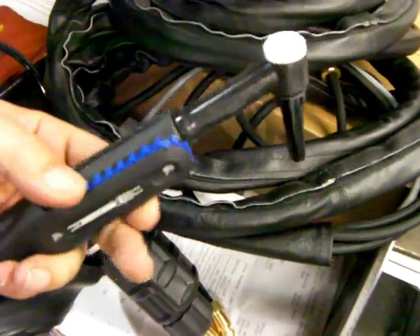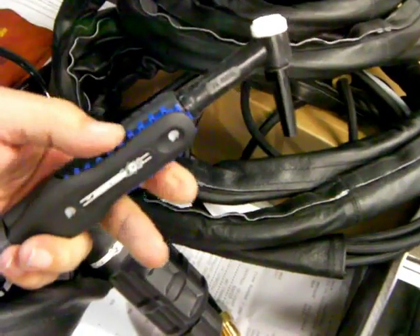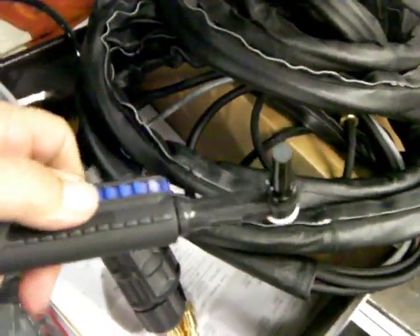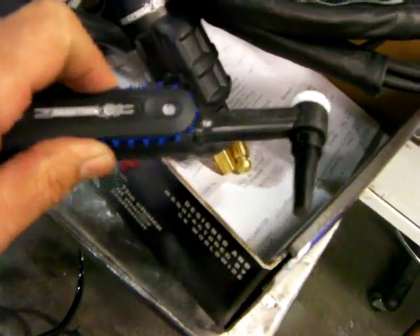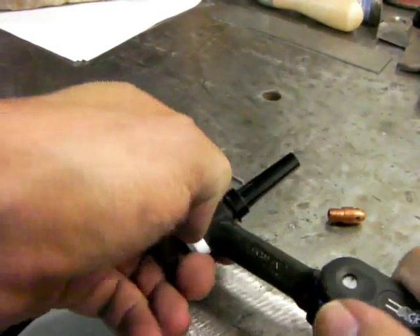The one I've got in my hand here is made by CK Worldwide, and it's a new style. It's called a rotary or track style, and it's kind of an innovative design. It's ergonomic in that you can use it all kinds of different ways, so there should be no way you have to hold that torch that you can't figure out a way to use the amperage control.